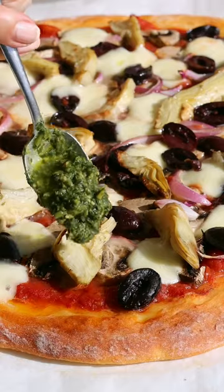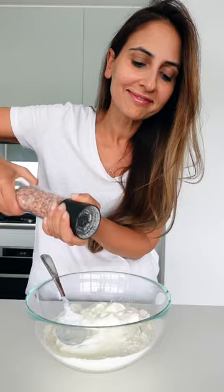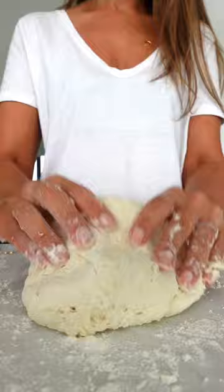This pizza has 70 grams of protein and it's so easy to make. With a basic two-ingredient dough, you'll need one and a half cups of self-rising flour and a cup of Greek yogurt. Get your hands to work and knead for a few minutes until it's nice and smooth.